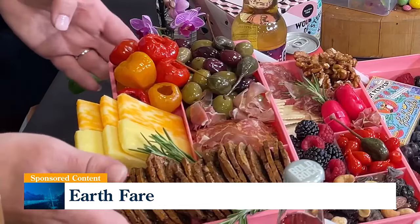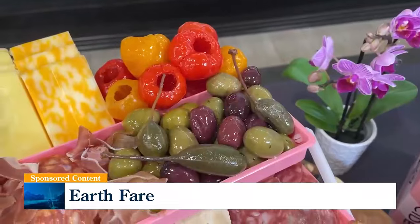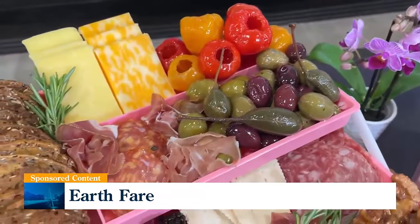Today we're going to show how to make a few different varieties, starting with our charcuterie snackle box. Now the charcuterie snackle box — I love filling it with olives from our olive bar. You can get as much or as little as you'd like, so it's nice to play around with flavors.